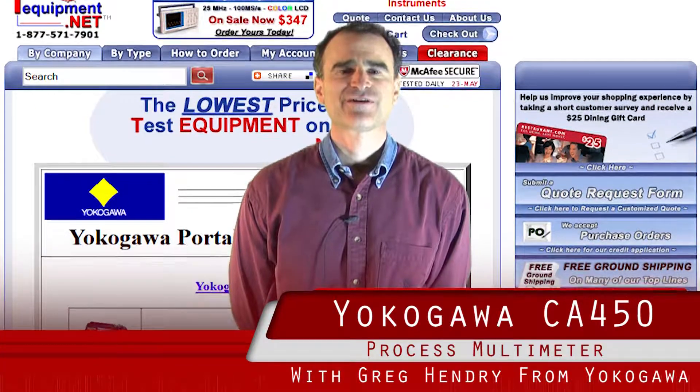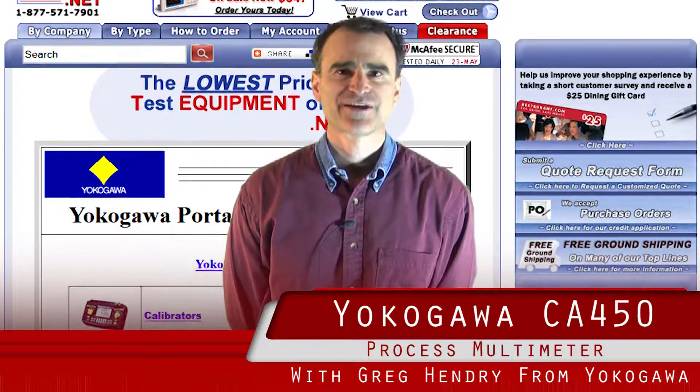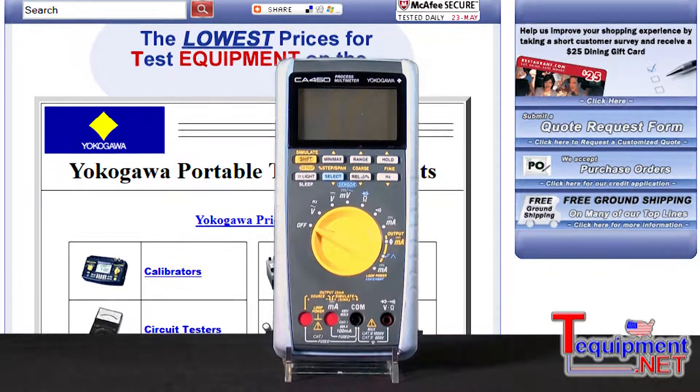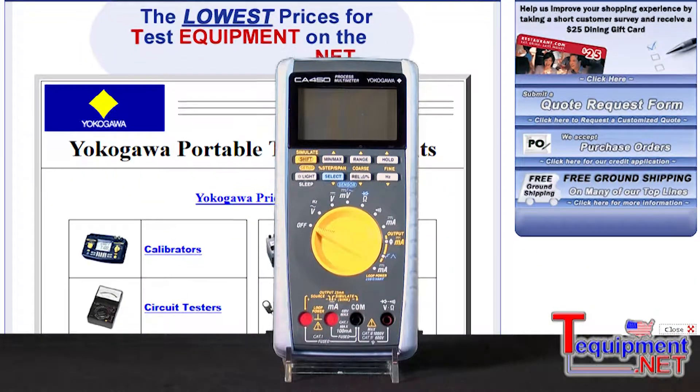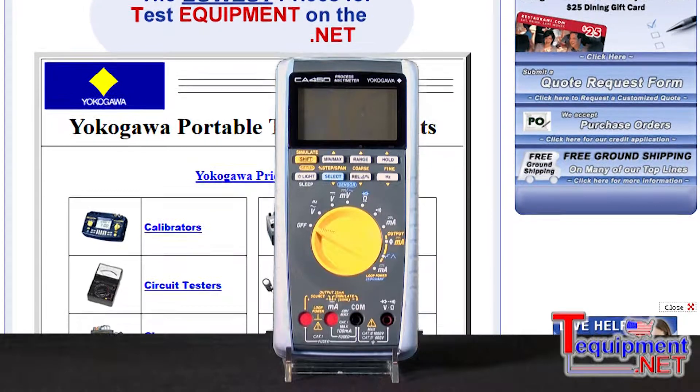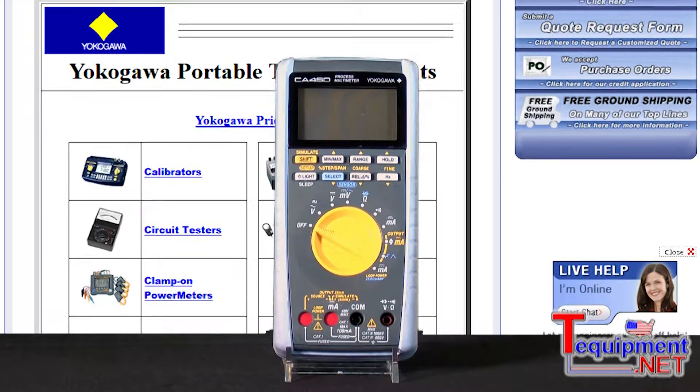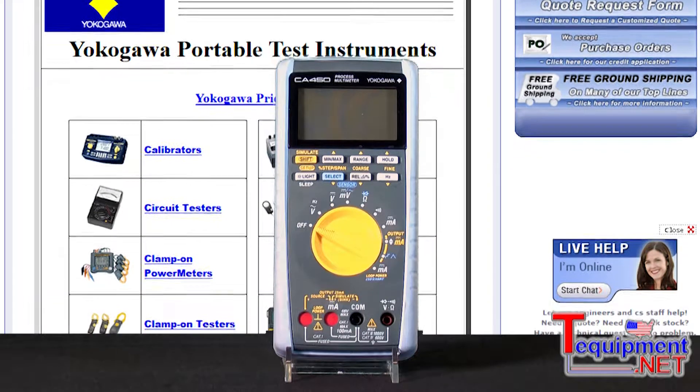Hello, my name is Greg Hendry of Yokogawa. I am the meter and instruments product manager. This product is a Yokogawa CA450 process multimeter. It combines the attributes of a digital multimeter, such as our TY520, along with the attributes of a loop calibrator, such as the CA11 from Yokogawa as well.